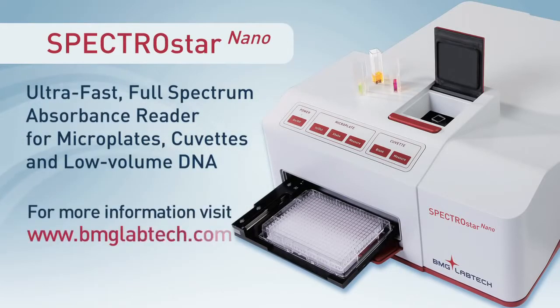For more information about the SpectroStar Nano or other microplate reader instrumentation from BMG LabTech, visit www.bmglabtech.com.